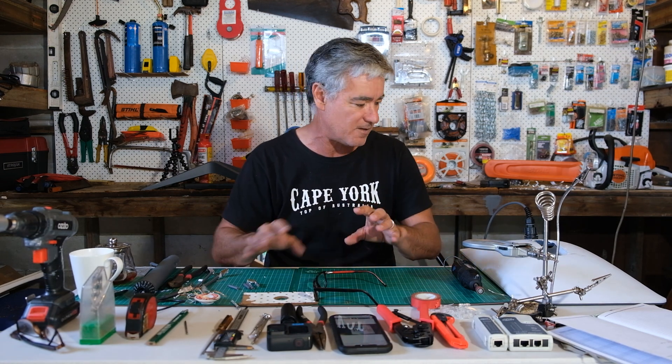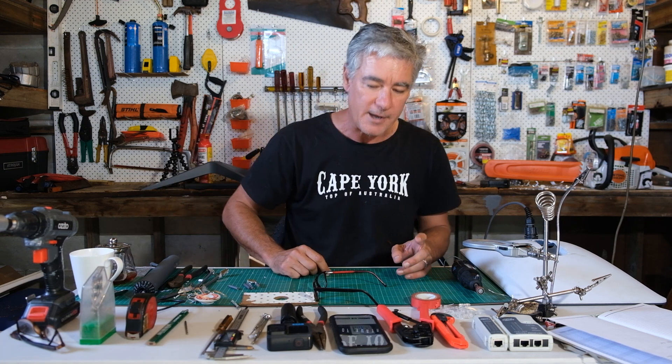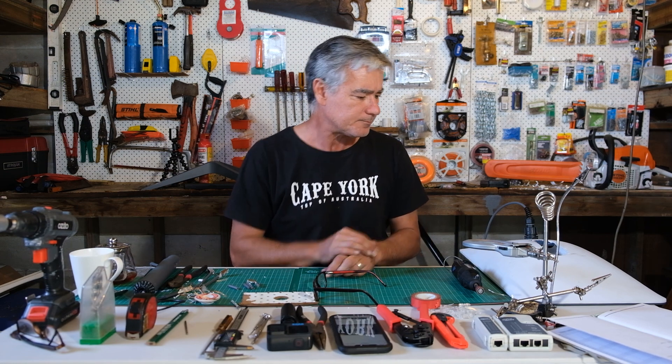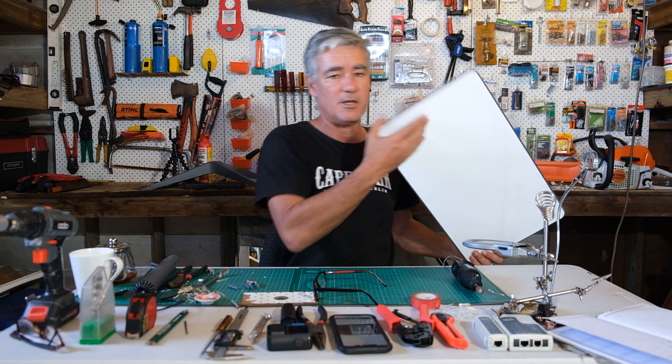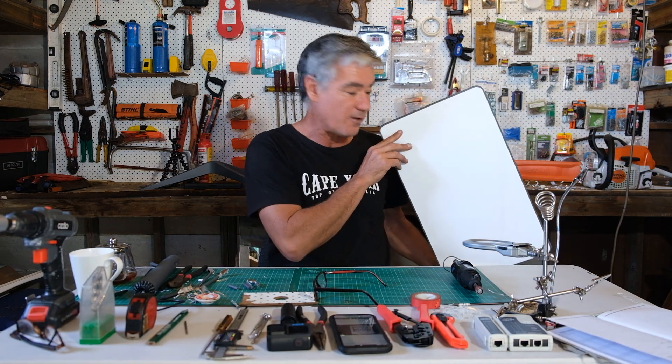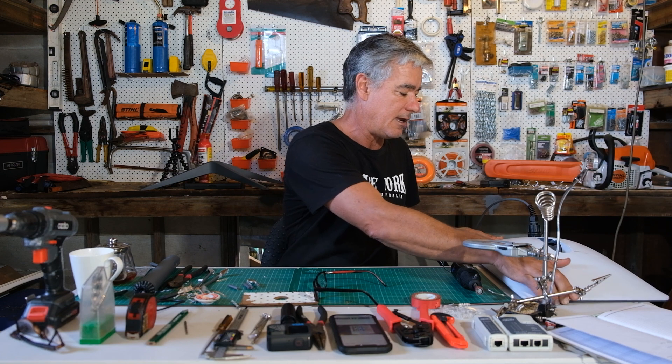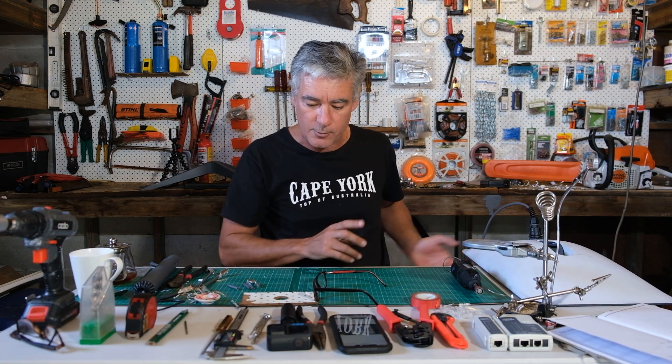So if things are a bit out of sequence, that's why. I wanted to go through what I did to fix it, how I did it, and where I got the information. I was fortunate that when the car went over it, it didn't damage the front, so I was hoping the Starlink itself was still working and all I had to do was reconnect the cable.